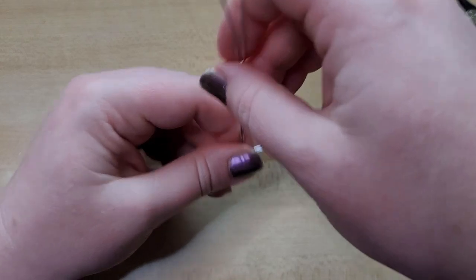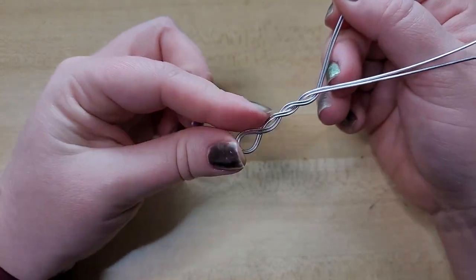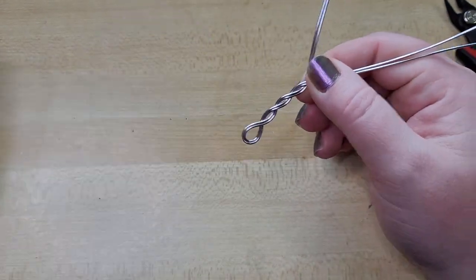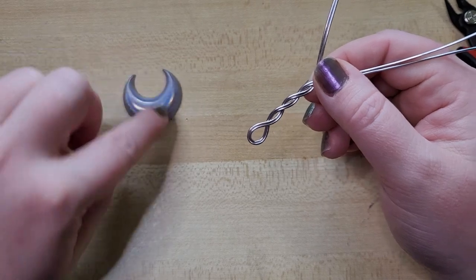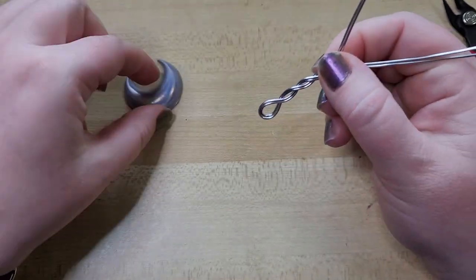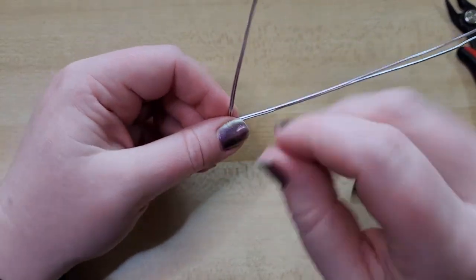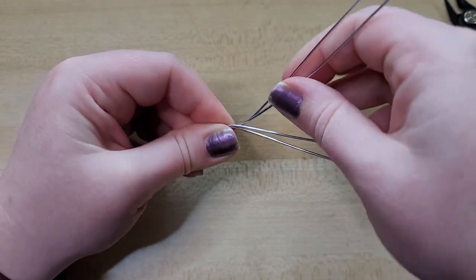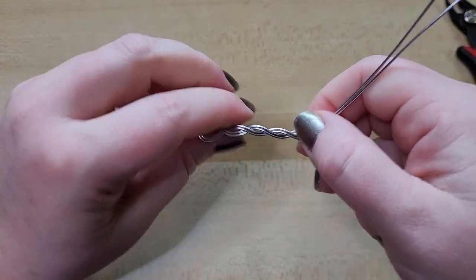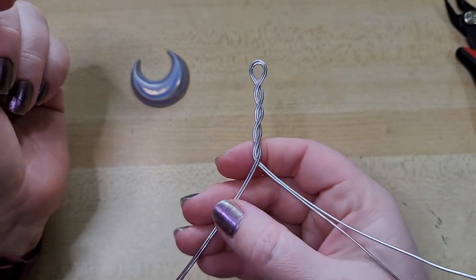If the twists aren't perfect, don't sweat it. This is actually great practice for twisted bracelet designs. Because the wire's bent around the fullness of the crescent, you're not going to see them directly side by side, so it'll be less obvious if they're not perfect. But good practice — because if they are perfect, you can say, nailed it. So that is the twisted section we have.